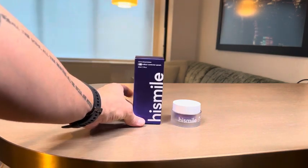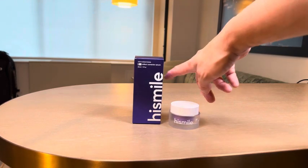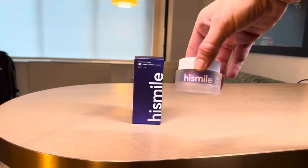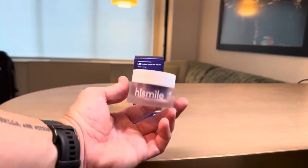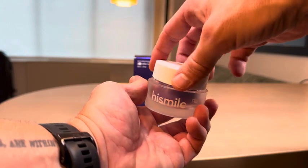I should turn that the right way up. I have been a HiSmile customer previously and have been using this for quite a while, and to be honest I wasn't overly crazy about the results. It does work but it is rather slow.